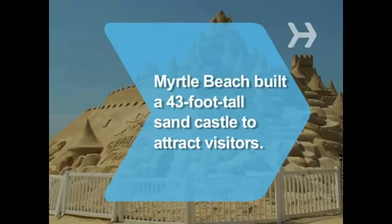Did you know? The town of Myrtle Beach built a 43-foot-tall sand castle in 2007 to attract visitors to the seaside resort.